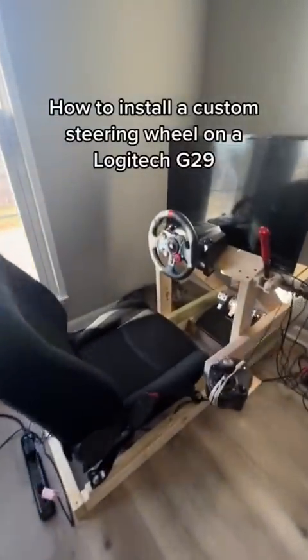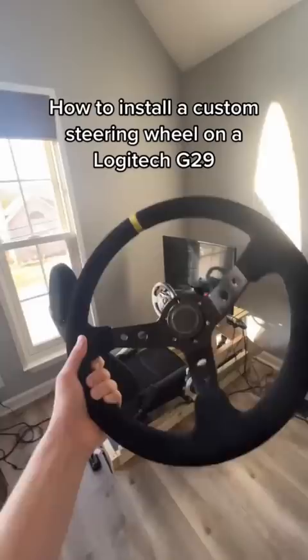How to Install a Custom Steering Wheel on a Logitech G29. You'll need a spacer.